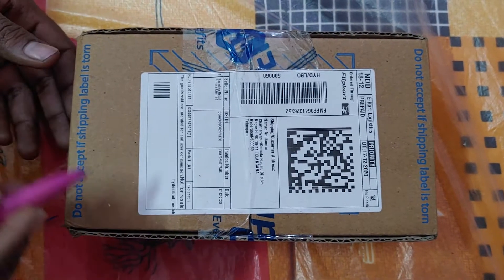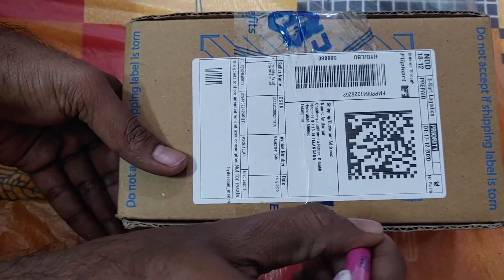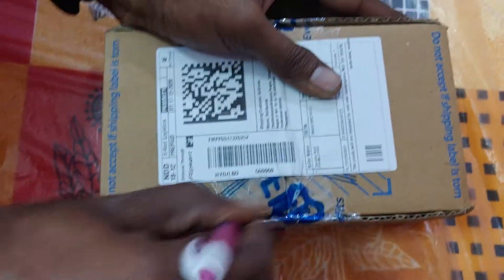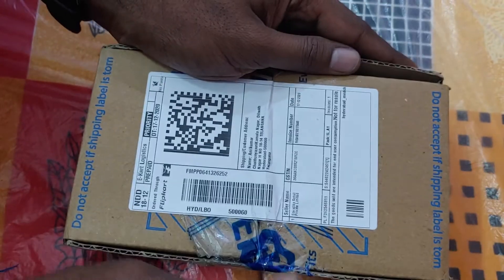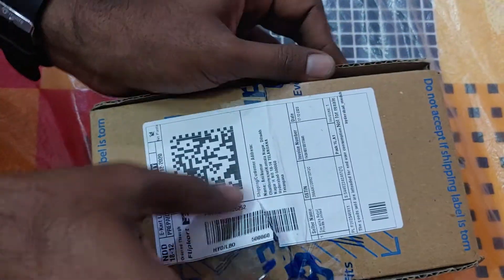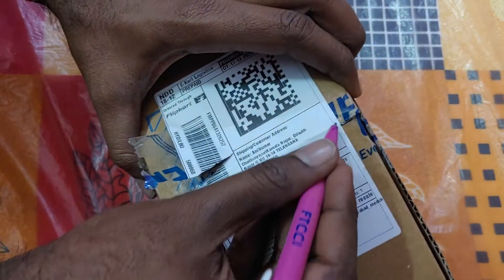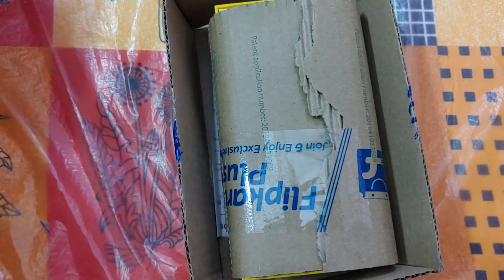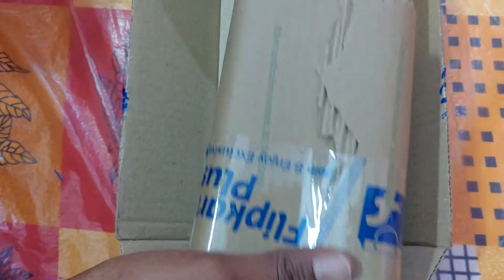Hello guys, welcome to Bachelors. Today we are going to unbox the Poco C3 mobile, let's start unboxing. You can subscribe for daily updates and unboxing videos for the latest videos. This mobile belongs to our channel masters — we ordered it from Flipkart and it took two days for delivery.